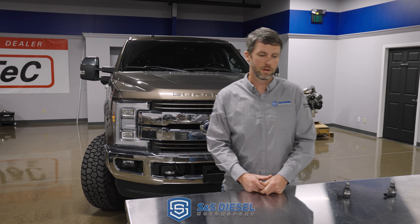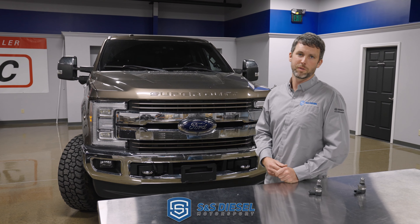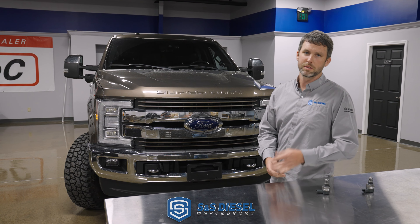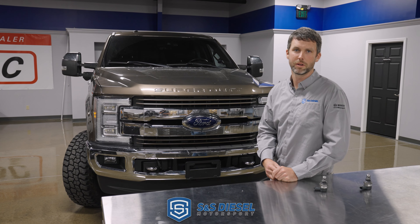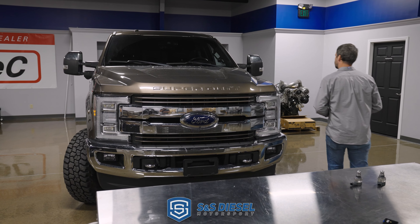So it's back together. We started it up earlier but it's really just been idled so far. I'm going to fire it up, get it out of here, drive it for a few days, make sure everything's good. Give it back to Dane, and that DCR that ate all that stuff is just going to keep on keeping on. We'll see how she runs.